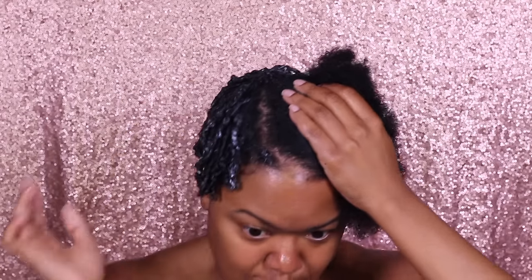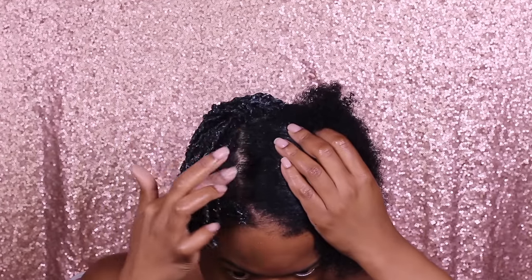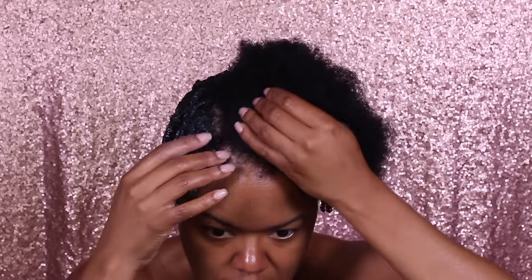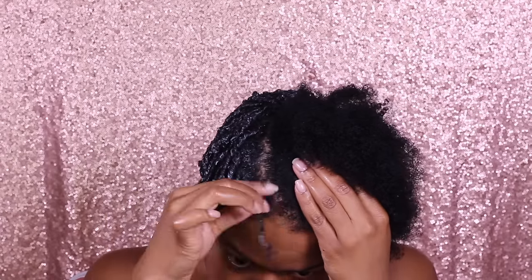As you can see, the middle of my hair is much thinner than the perimeter of my hair. I'm going to try my hardest to make the twists a little bit bigger in that area so I can have a little bit more fullness when I separate them after they're dry.